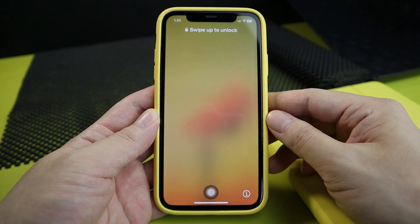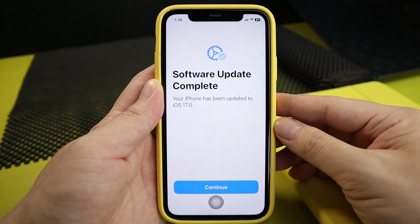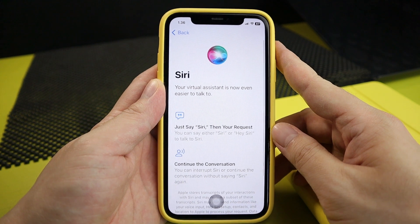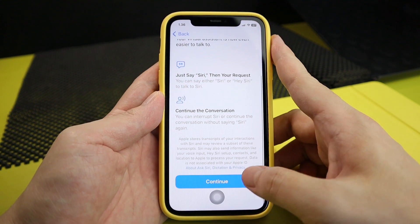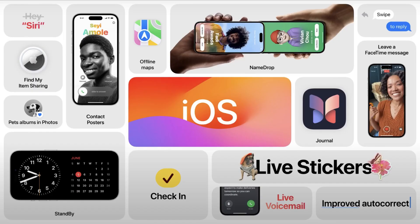Congratulations, you can now enjoy iOS 17's cool new features! There are a lot of new features, but let me show you some in this video. By the way, I've also noticed that my battery lasts much longer — usually at the end of the day my battery is at 20%, but now it's around 40%.